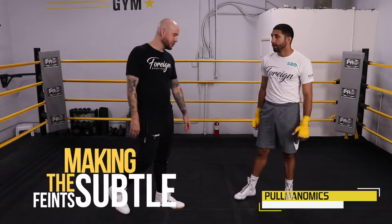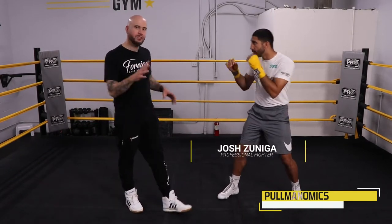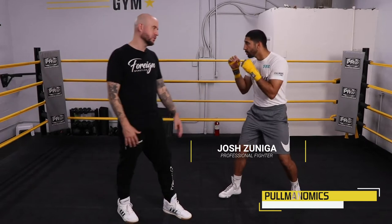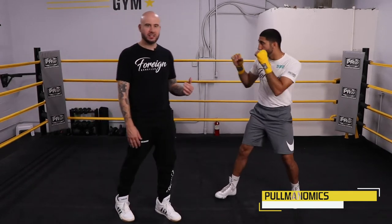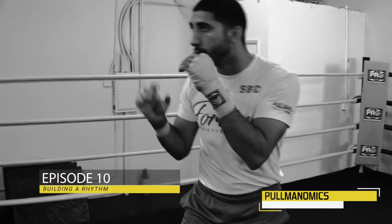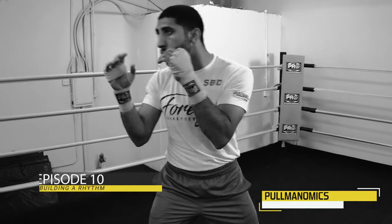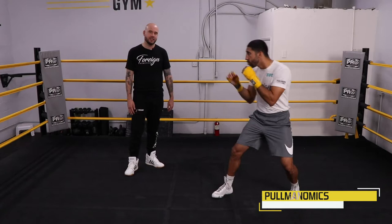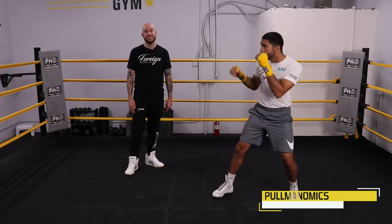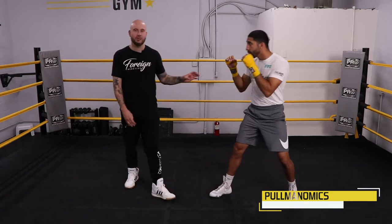So here we have Josh. He's going to be in his good boxing stance and he's going to use his rhythm — a nice little rhythm going. And you could do everything off this rhythm, as we discussed in the episode about building a rhythm. The feints work really good off this rhythm. So he has his rhythm — watch what it looks like when he throws a feint. And faked me out on that one again. Now let's talk about how he did that.